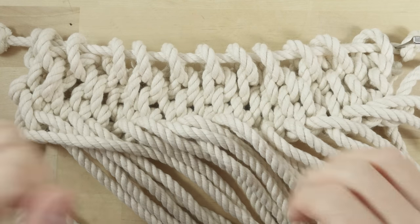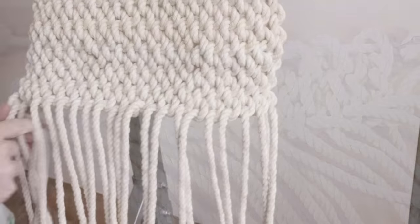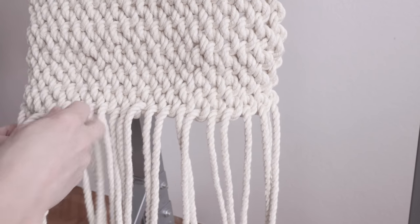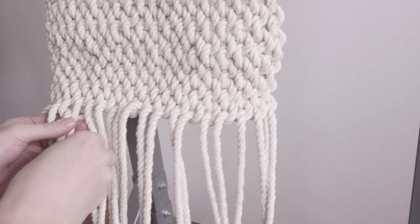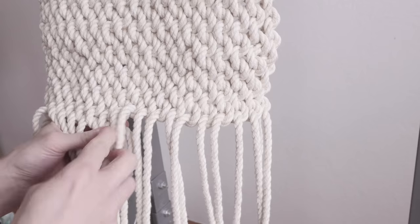We're going to do quite a few rows of these wall knots to get a sufficient length for our mat. Be careful not to do your walling too tightly, so keep it a bit loose. Here is a demonstration of me doing this mat in practice, hanging it and working it top down.